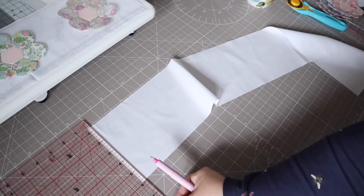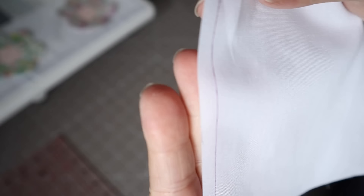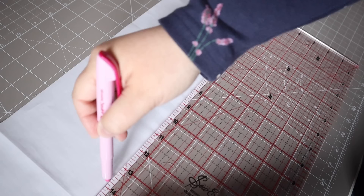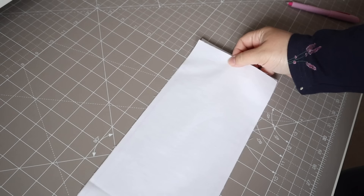Once I was happy with that layout, I decided to appliqué the flowers onto the borders first before attaching them to the rest of the quilt. I'm marking out the seam allowance so I can position my flowers equally and make sure they're not going to be in the seam allowance and everything's going to be even. I really like using this air erasable sew line pen — it draws very easily onto fabric and it's one I use all the time. I'm just marking those seam lines before I position the flowers in place.